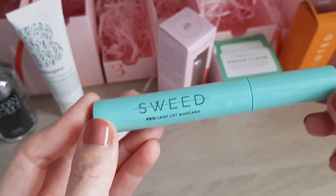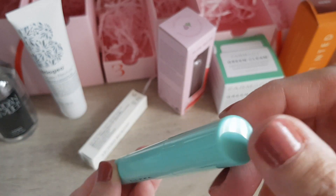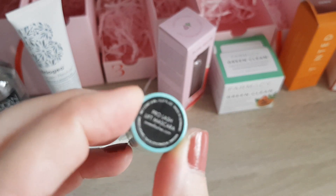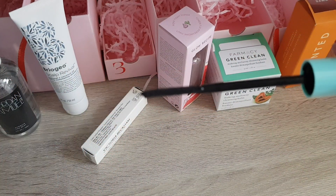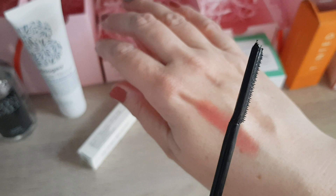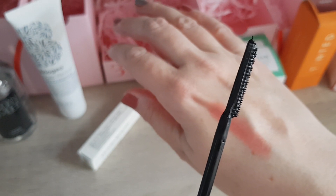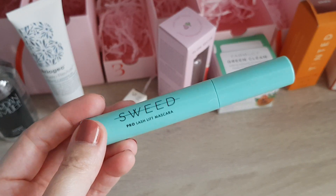Door number nine, we have the Sweet Pro Lash Lift Mascara. I usually tend not to open mascaras because they don't last long once opened. It feels like there's no product in there. It's one of these interesting brushes where one side has no bristles at all, and the other side has little silicone bristles. It does smell like fresh mascara, which isn't in a bad way. I'll try this one soon — I'm quite intrigued — but this was one of the products I didn't really care about in the calendar.